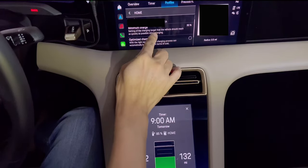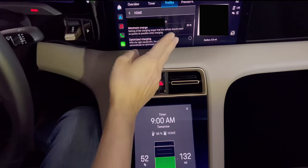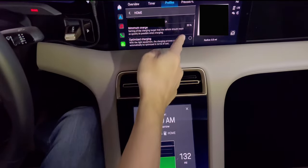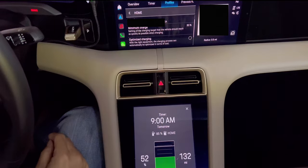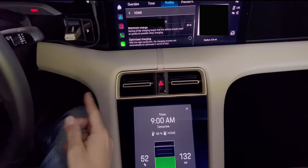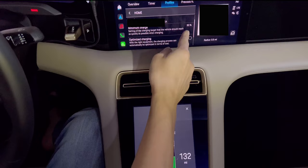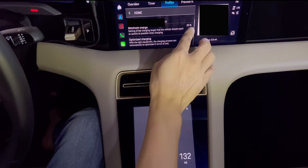Minimum charge means when you plug it in, whatever the charge level is, if it's below 30%, it will immediately charge up to 30% — no matter what time it is. So at least you have 30% to move around, just in case you need to move the car before you planned. The default was 25%, but I wanted a little bit more charge.